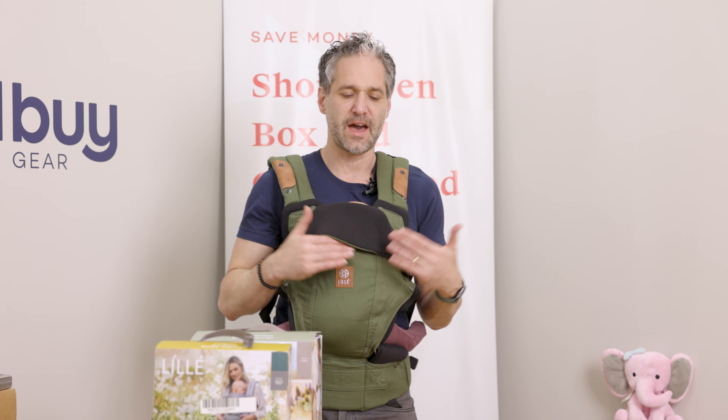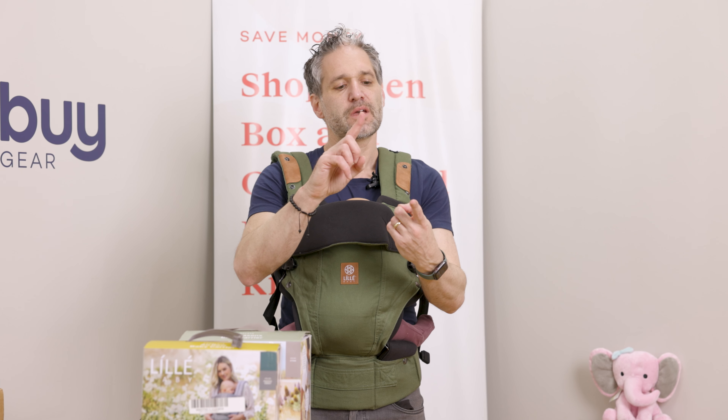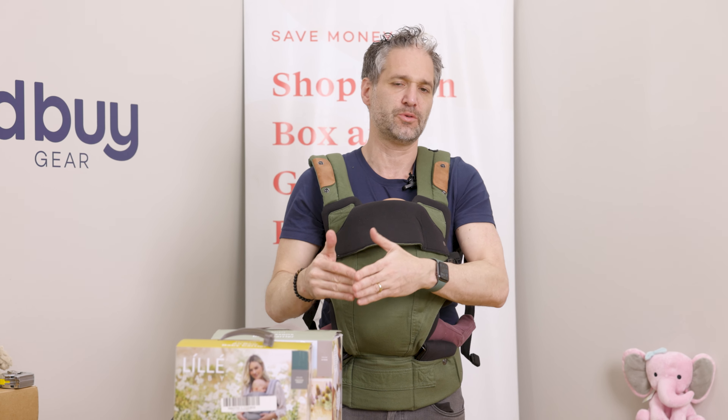You want the legs in the M position, you want to be able to kiss the head, and you want the baby face out so they can breathe. The reason why these are 6-in-1 is you can have this in a narrow position or a wide position — for baby, for toddler, on the side, on the back. So it's: baby small in, baby small out, toddler in, toddler out, baby on your back, and baby on your hip. Those are the six positions!